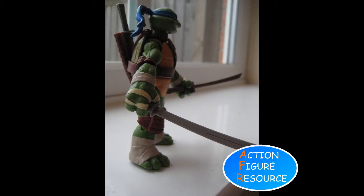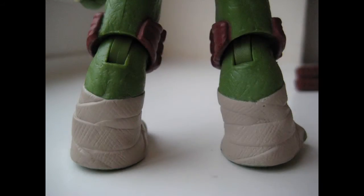The legs hold their many positions, which is a relief, because it's disastrous to have a figure that can't even stand. His feet are wide and heavy, giving him a sturdy base, but I had some difficulty getting him to stand in certain seemingly normal poses. Again, it doesn't wreck the figure, and the addition of a display stand would fix this. He has the peg holes in both feet for just such an occasion.